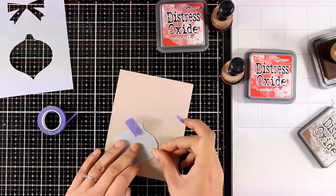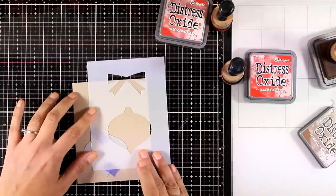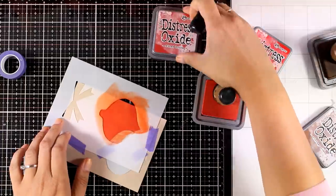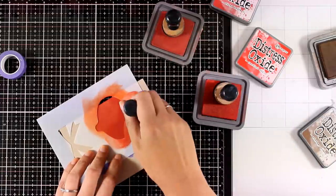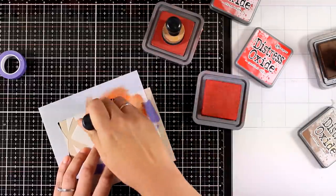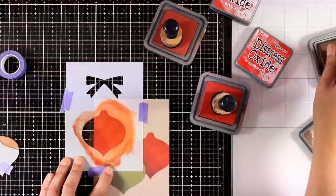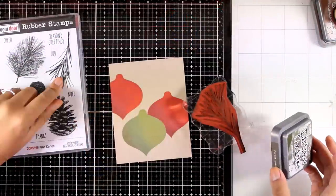Now I'm going to use the mask as well to cover up completely the ornament I just created, so I can ink up another ornament which is going to look as if it's at the background. I'm securing the stencil again with some purple tape and this time the colors I will be using are Candy Apple and Fire Brick. I cover the whole ornament with the lighter color, then on one edge I go with the darker red, finishing it up with some Vintage Photo. I remove the mask and stencil so you can see the effect, then create one more ornament using the exact same technique. You can use a ruler and draw some strings coming from the top and the card is ready to go.